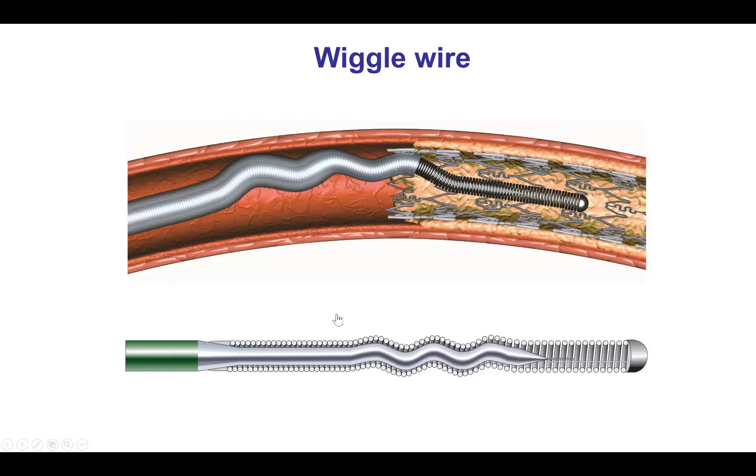So we were in a conundrum, but then we thought about the wiggle wire, which is a unique wire because it has several bends in its body proximal to the distal tip. What those bends do is take the tip of the balloon or the stent away from the wall of the vessel, facilitating delivery through these very tortuous areas.